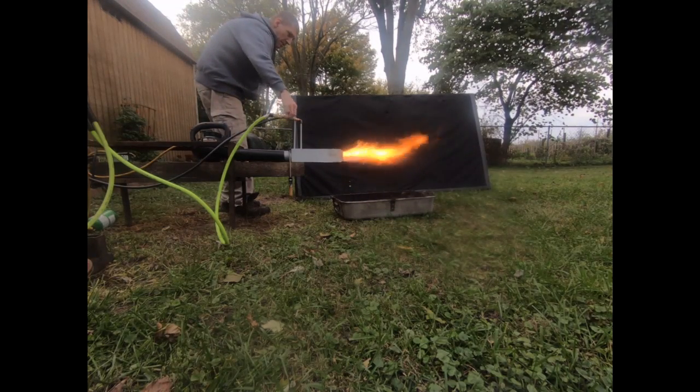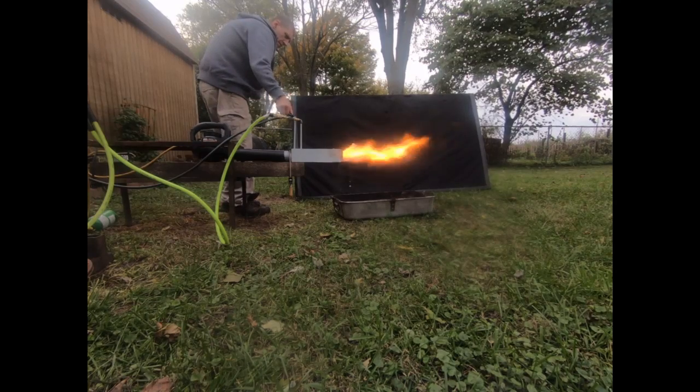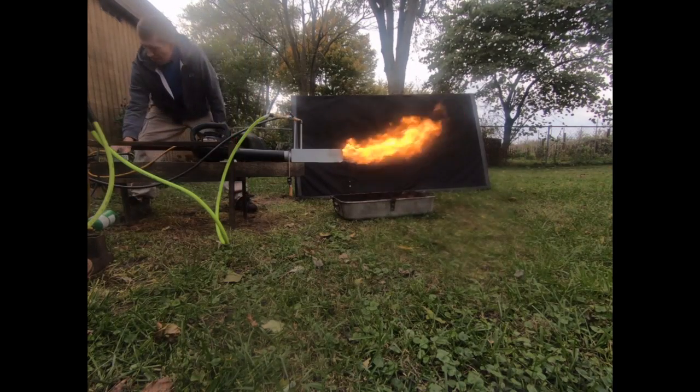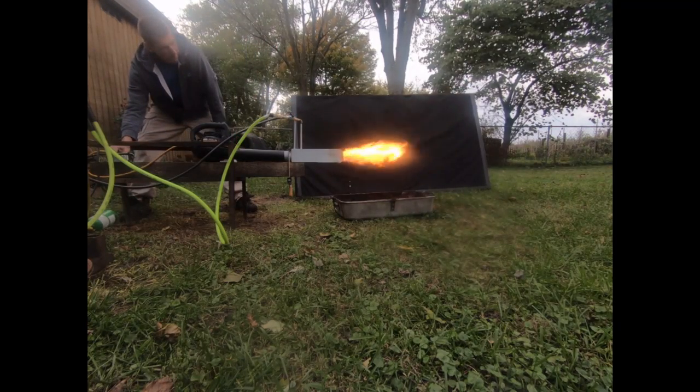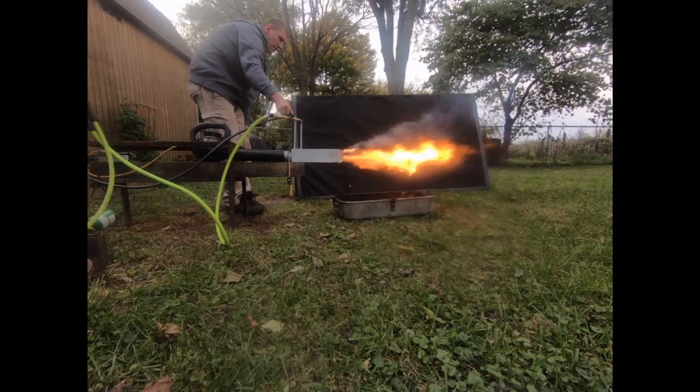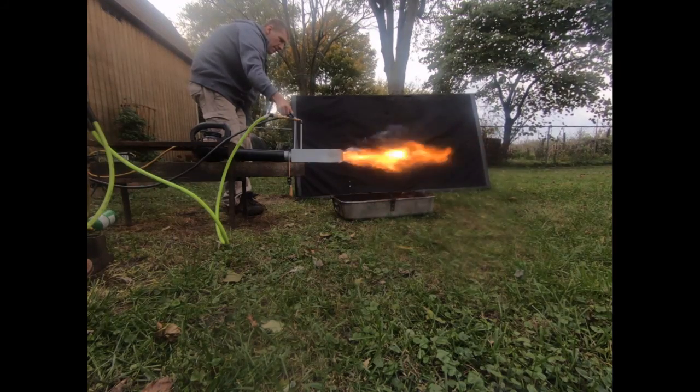I'm going to cut a hole in a garbage can tomorrow and we're going to make a little makeshift garbage can foundry, just to test the turbulence effect and how we'll be able to turn up the blower to well over 200 watts once we have a combustion chamber to capitalize on some of that extra waste heat inside the combustion chamber itself.